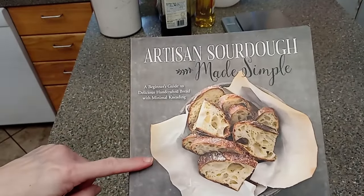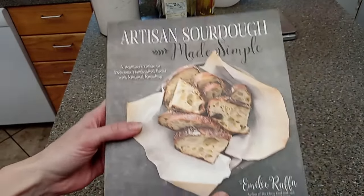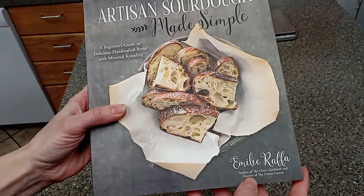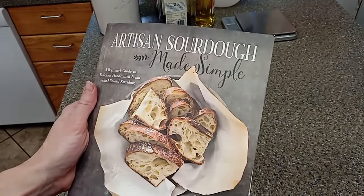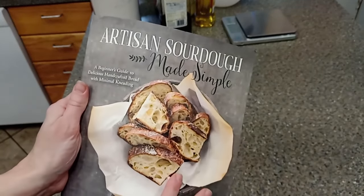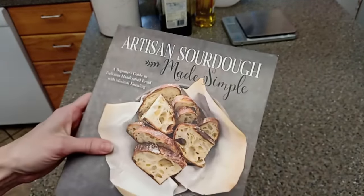The book that I use is this Artisan Sourdough Made Simple. This one's by Emily Rafa, I believe is her name. This is a great book. I struggled with learning how to make sourdough and this is what helped me overcome those struggles and make it.